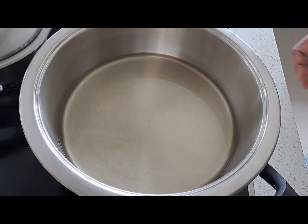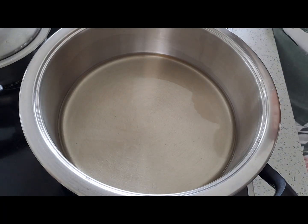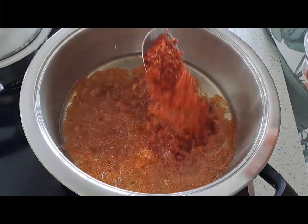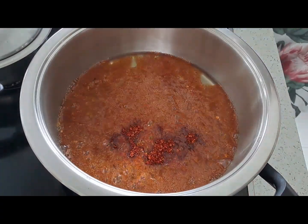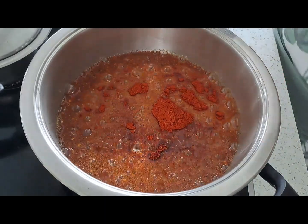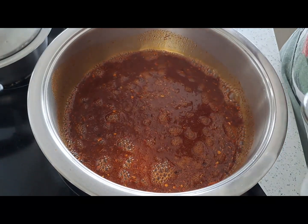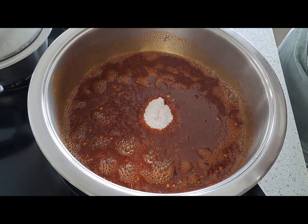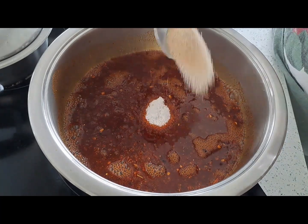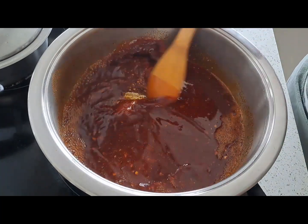As the oil is warming up, I have the spices ready. So we are going to add the pickle masala — two tablespoons of pickle masala and two tablespoons of pure red chili powder, a tablespoon of salt, and two tablespoons of sugar, and giving it a mix.